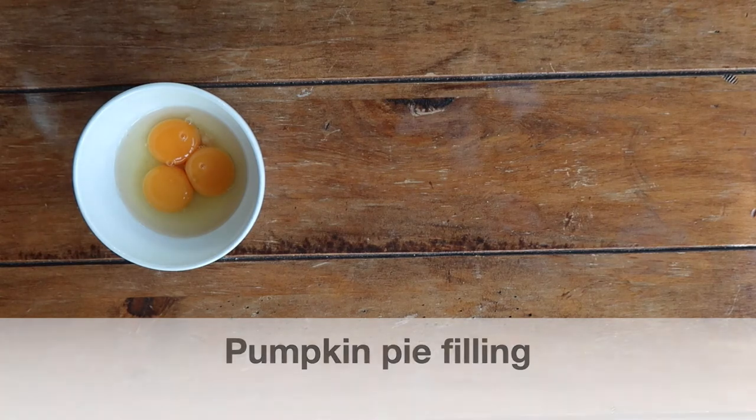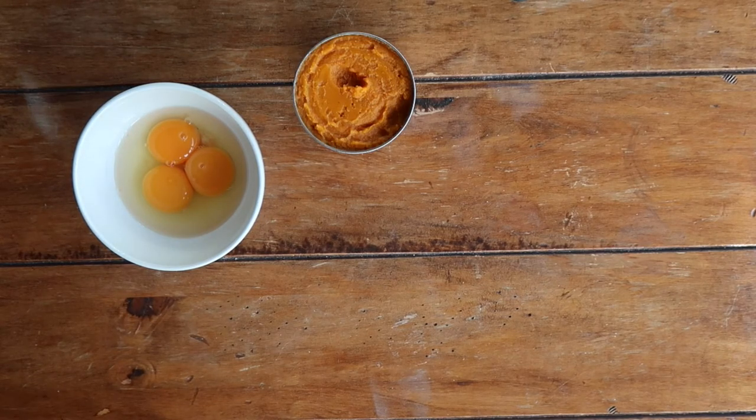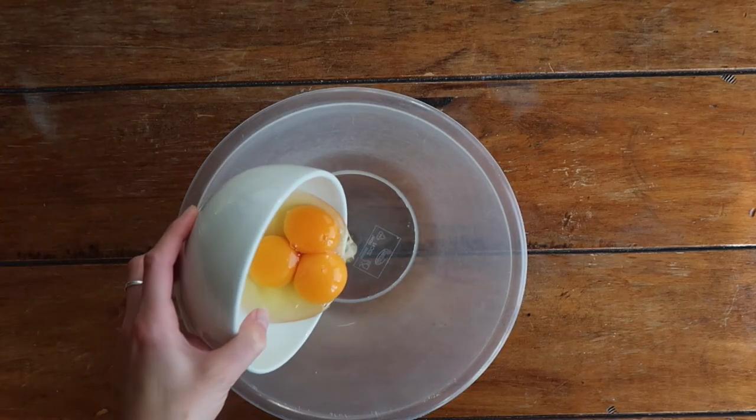For the filling you will want one whole free-range egg and two egg yolks — preferably large eggs. You'll need one can of pre-prepared pumpkin puree and one can of sweetened condensed milk. We're actually going to skip adding any additional sugar by using the sweetened condensed milk. Then for your spices you will want two teaspoons of mixed spice and five grams of salt.